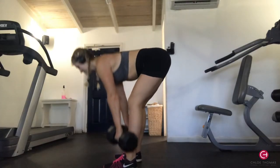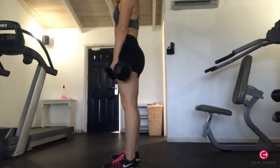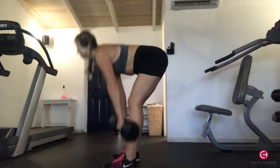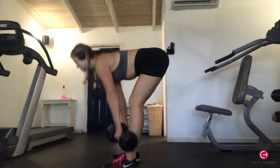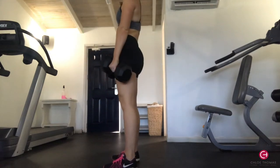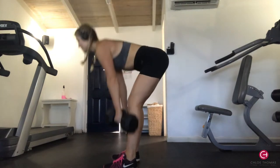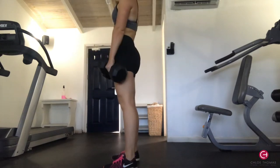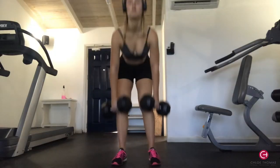The next exercise was RDL, which is really good for your glutes and hamstrings. You want a nice heavy dumbbell — it needs to be heavy or you won't feel it. Keep your legs nearly straight with a slight bend in the knee, back straight, core tight, and go as far down as you can. At the bottom, really squeeze your glutes and then come back up. I did 12 to 15 reps and three sets.